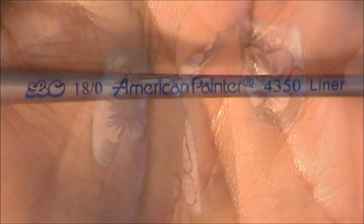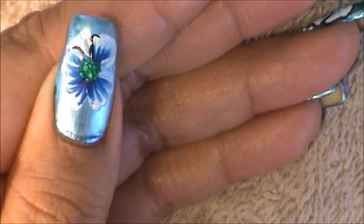Next I'm going to be using this brush brand and size so that I can outline each of my flower petals. Now I'm going to be outlining the outer part of my flower petals using a waving motion.